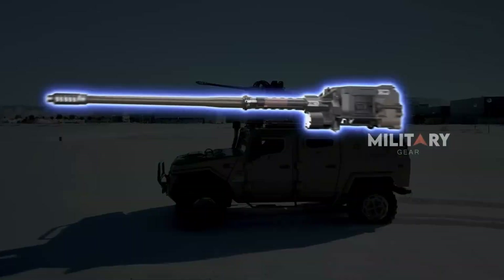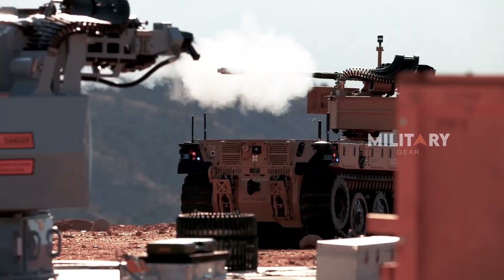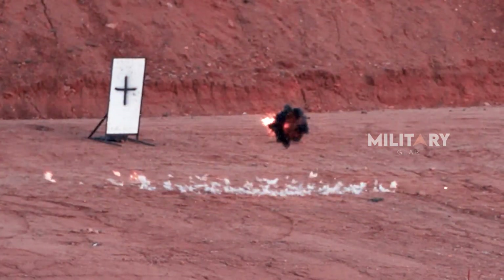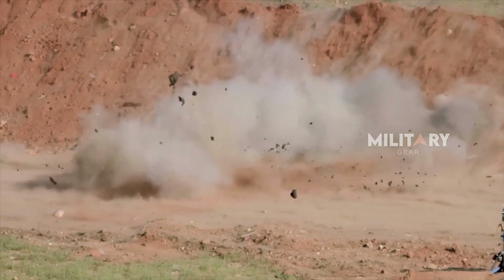Fine emphasized that the M230 LF combines advanced technology with five decades of battlefield experience, further solidifying its place as a multi-mission, reliable system in an ever-changing threat environment.